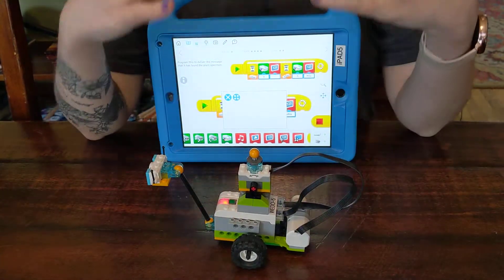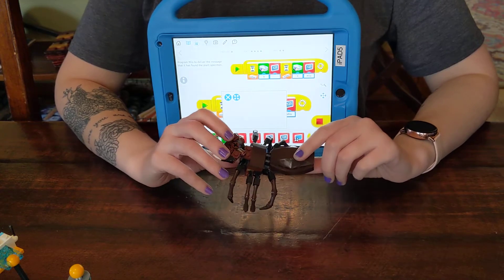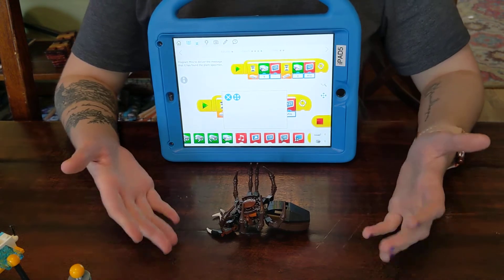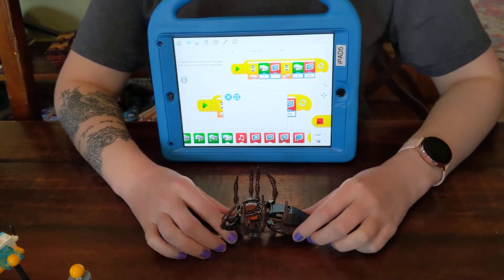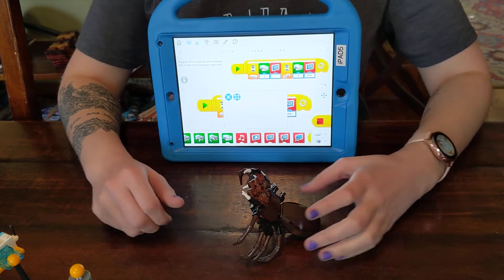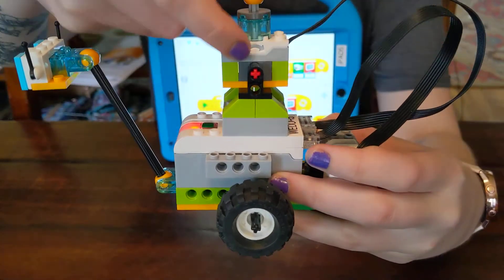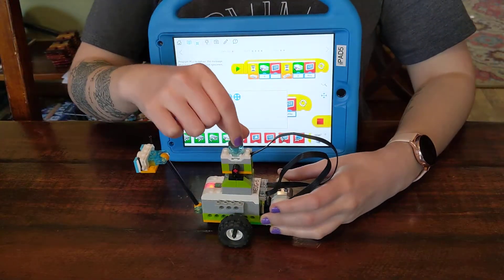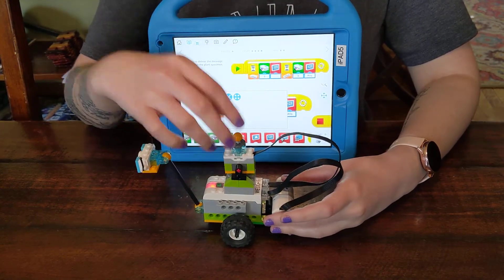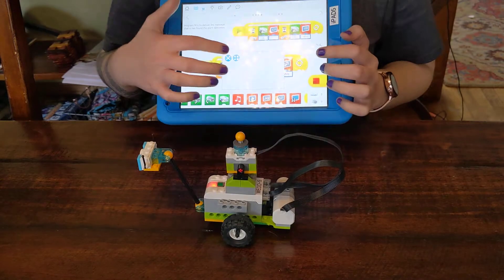A good way to think of it is if you have a pet — we have our little spider here. If we flip our pet over, the pet's not just gonna stay there, right? There's something — if you did that, your pet would be able to tell it's upside down and it'll flip itself over. In the same way, this little sensor right here with the arrows can tell: I'm straight, I'm to the side, I'm to the other side, or I'm upside down. But instead of flipping itself back, it's gonna do whatever you program it to do.